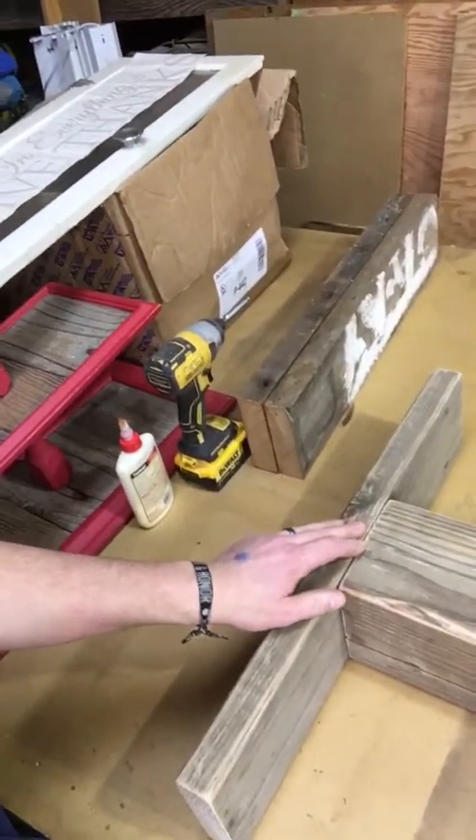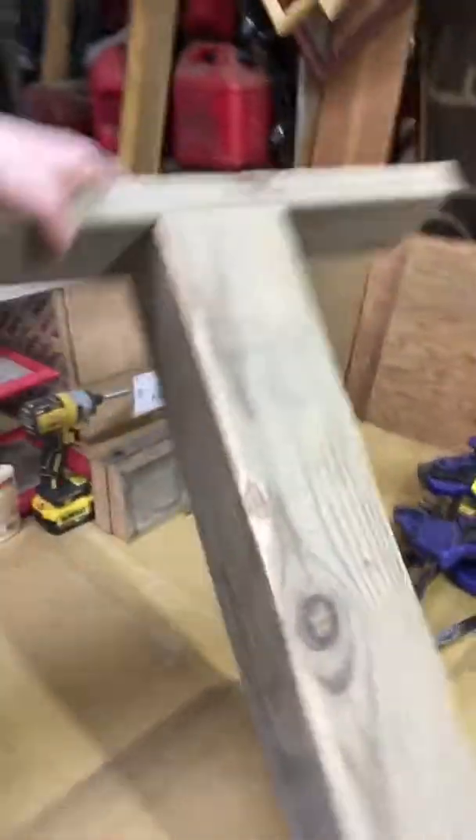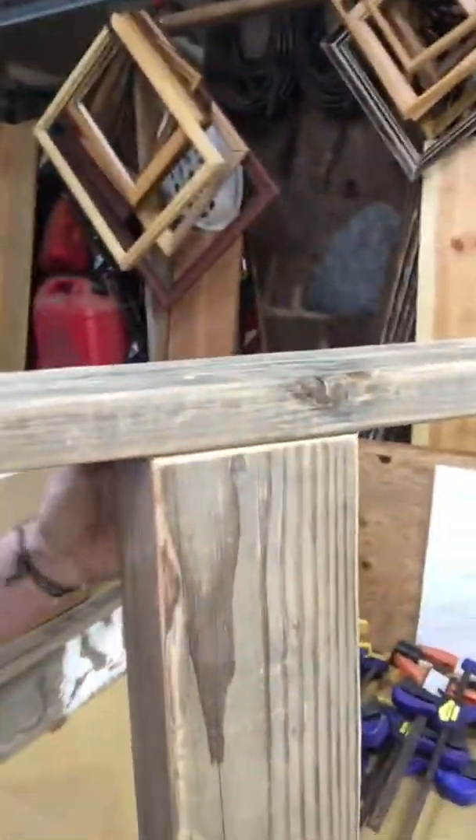Trying to show you here — four by fours, six by six, two by six. I was able to get glue in the joints here and then screw it all together and let it sit overnight.